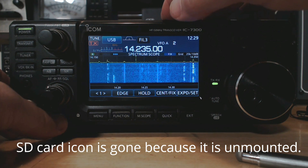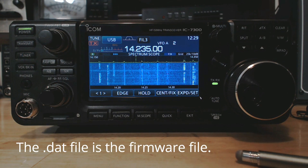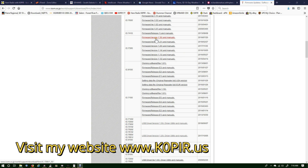I'm gonna pop the card out, put it in the computer, transfer the .dat file to the IC-7300 folder, and then put it back into the radio. We put the SD card in the computer.